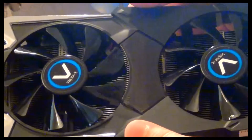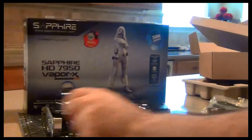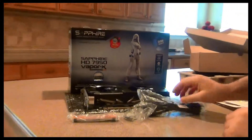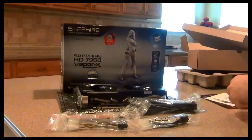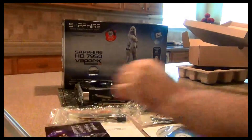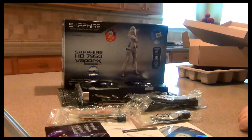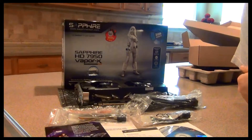Here's another look at the front and here's everything included with the graphics card. Thank you for watching — if you have any questions, please comment and give a thumbs up. Thanks.